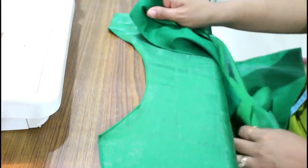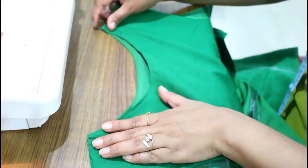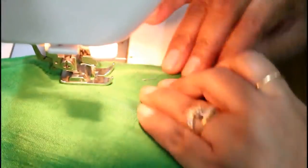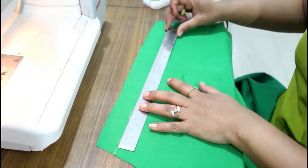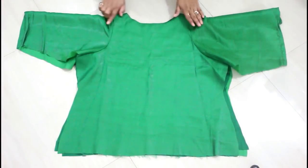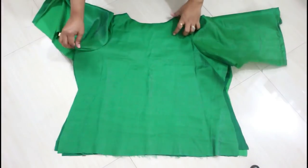Here the neckline of both pieces is ready. Now join both pieces from the shoulders. Here I'm giving stitch to the shoulders. Now I am attaching my sleeves to the armhole part. Now I'm going to fold the bottom part of my sleeves — I'm taking one inch and giving the marking. Here my sleeves are attached, neckline is done, and I've completed the bottom part of the sleeves with a double fold.